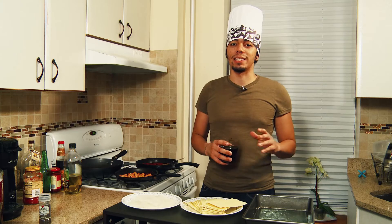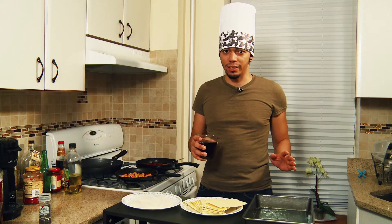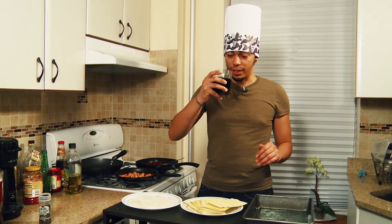All right guys, it's about time we start layering up our lasagna. Lasagna's all about layers, so take a sip.